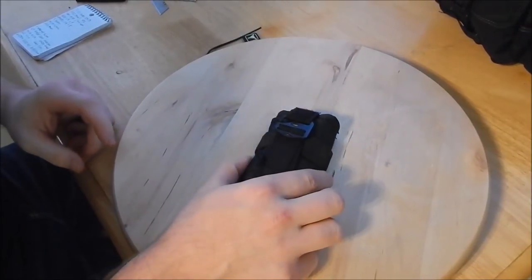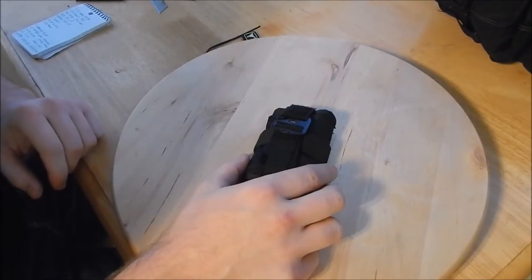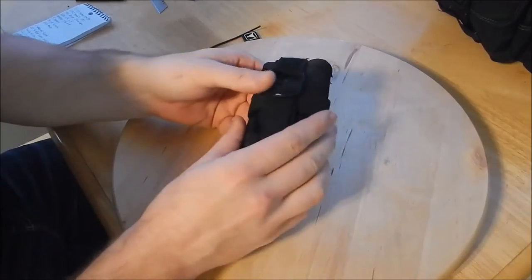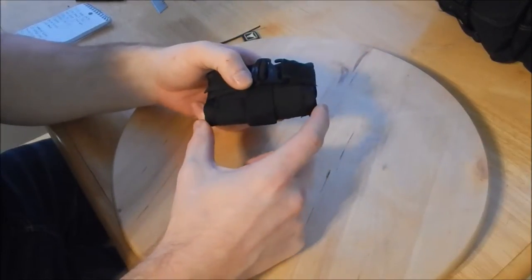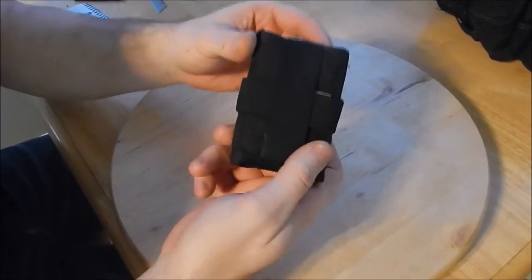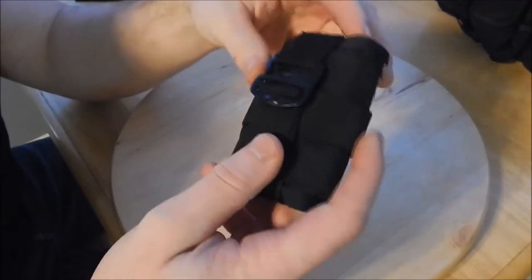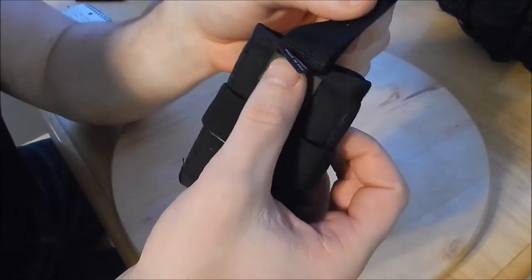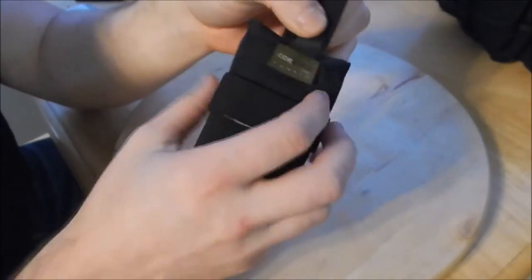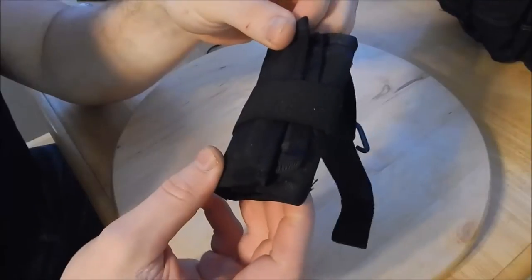Okay, here it is. This is the Triple Aught Design SEAR Pouch, also known as the SP-1 Pouch. It's made out of 500 denier nylon. It has an ITW G-Hook. Its folded dimensions are 2¾ inches by 4 inches, and when it's fully open it is 7¼ inches by 8 inches. One of the biggest things I like about it is it's made in the USA — not designed in the USA, it's made in the US. And you can see genuine Cordura brand fabric, so it's the legitimate Cordura. A lot of companies use knock-off Cordura, which is not as durable.